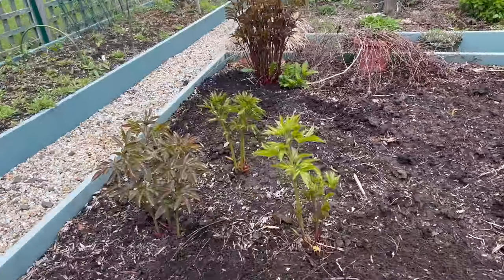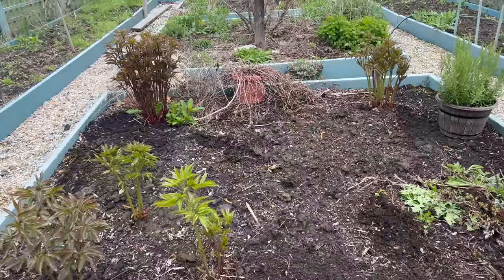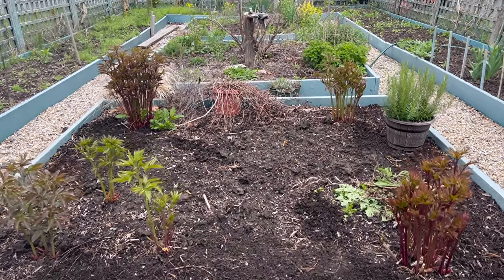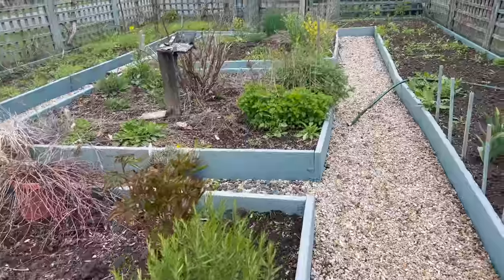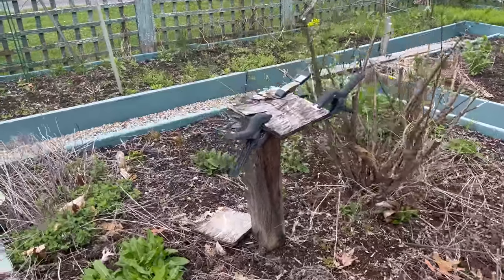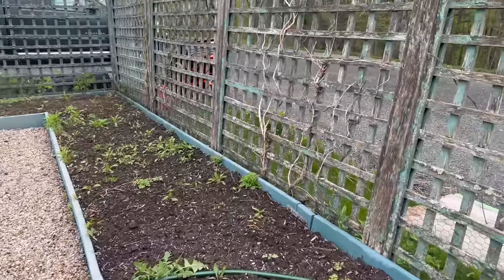We did some peonies planted in this garden on the four corners, and then this is kind of like a cut flower garden in the front here. What I think I'm going to do this year is maybe do some herbs around the border of the peonies and then do some taller annual flowers in the center, just to make that pretty. We'll probably do some shorter zinnias and then some cut flowers such as snapdragons.